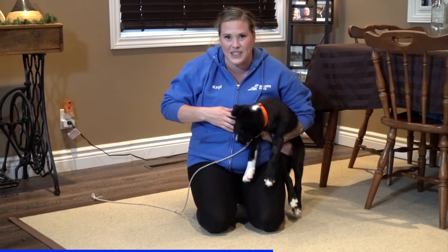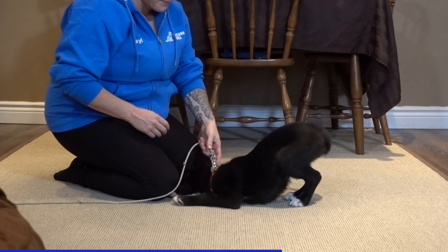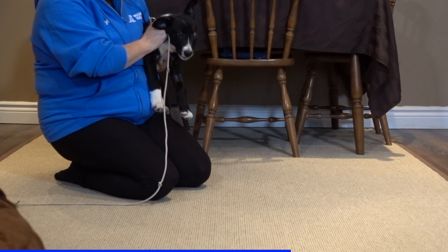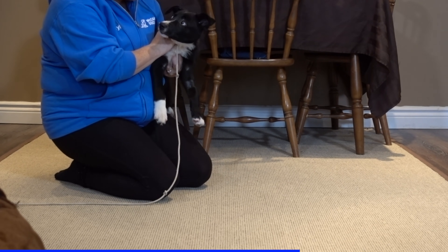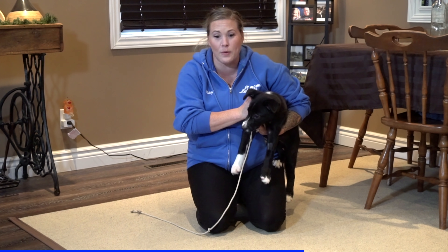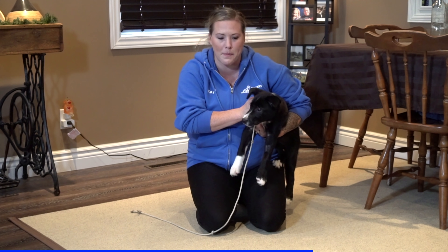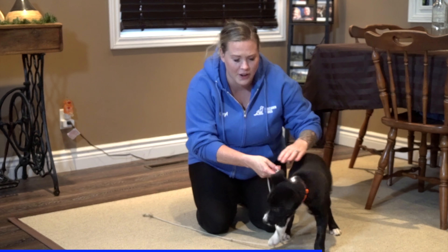I'm going to put him down and move this line so he doesn't go to bite at it. Right away he bit at my knee and the line, so I'm going to pick him up — knock it off, that's enough, settle. Timing: I didn't allow him to bite at my knee for a few seconds or a minute — I'm going to stop him right away. I'm going to put him down. When you bite, all the fun stops.